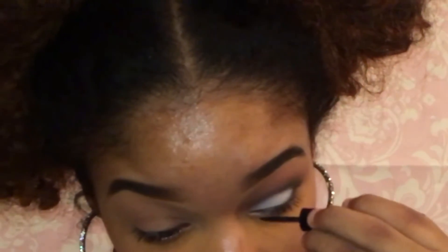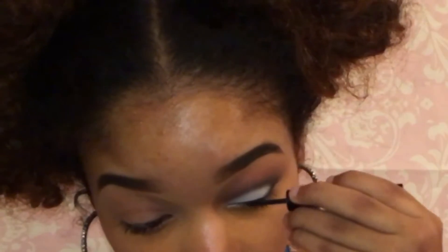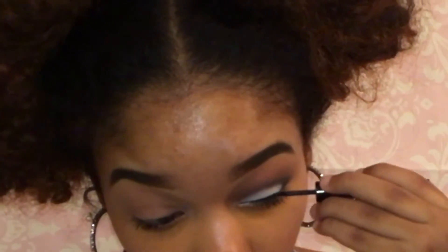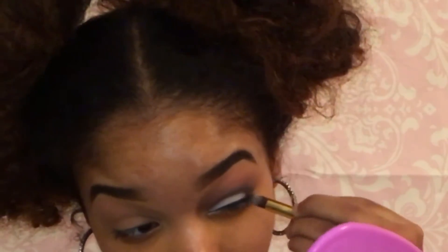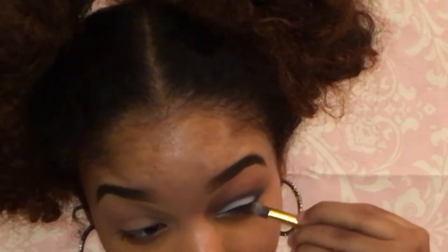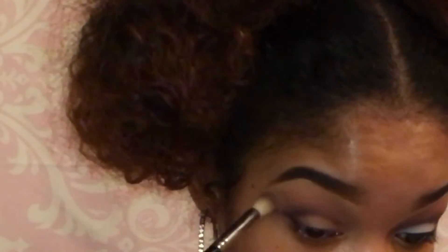I'm going to line my eyes with my favorite eyeliner. We're going to do a thin layer of liner and we're not going to do a wing, but if you want to do a wing eyeliner you can. We're just going to really connect it to right here. If there's a harsh line from the liner you just go in with the blender and blend it so it can blend into the shadow. Now I'm just going to repeat the same steps on my other eye.